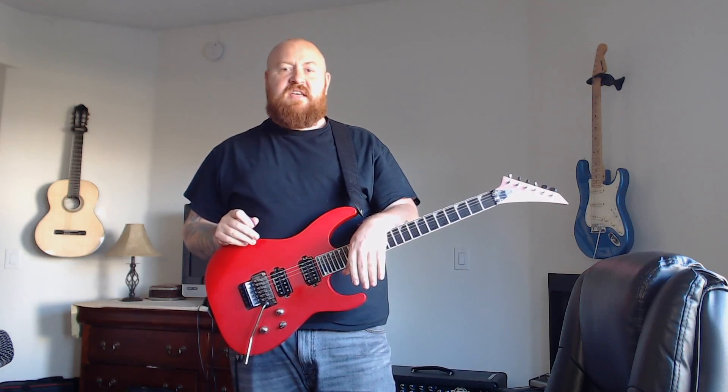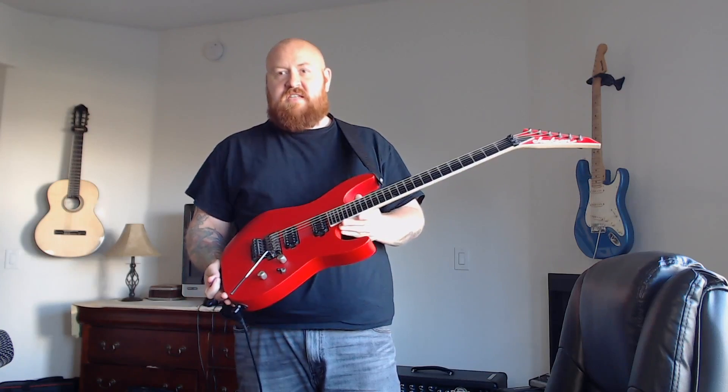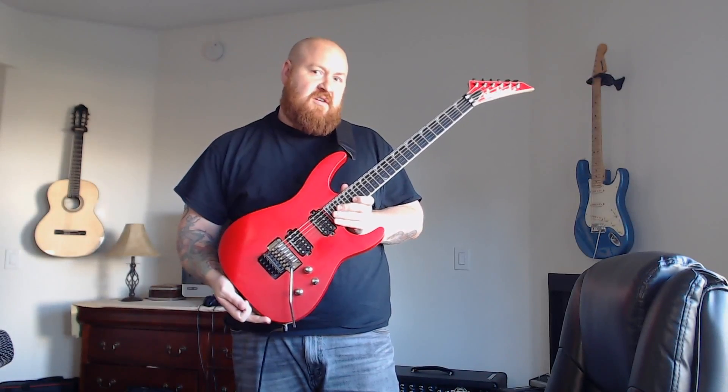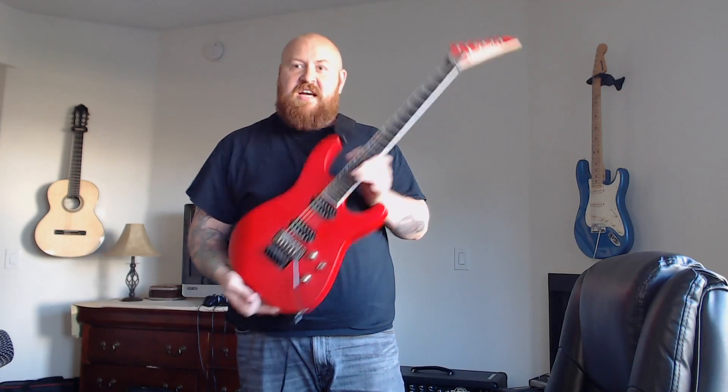Hey everybody, John Bingham here with Guitars Gear and Music Tech. Today I want to show you a guitar that you've never seen from me before. It's my cheap Jackson, or as my buddy Chris calls it, this is the $200 Jackson.